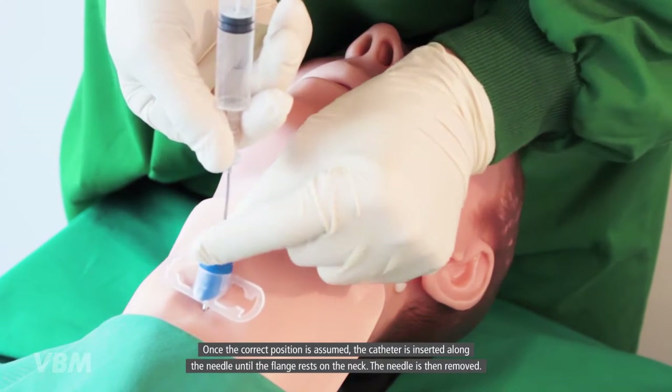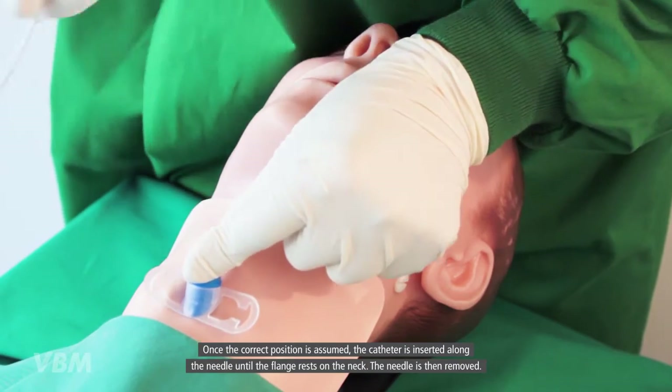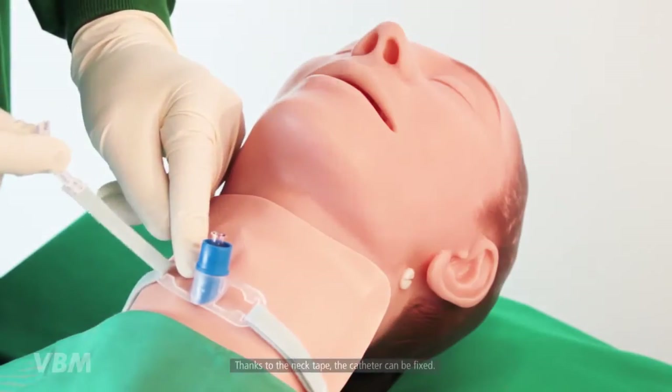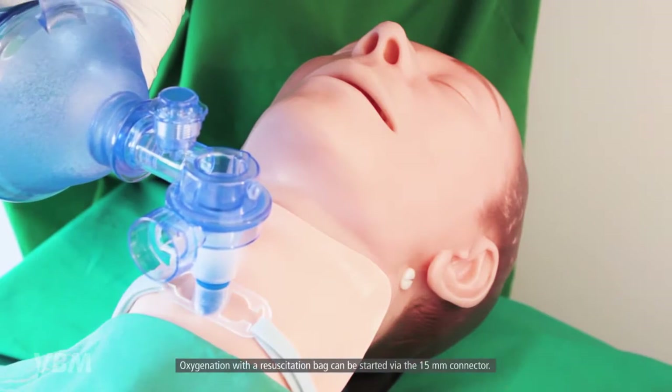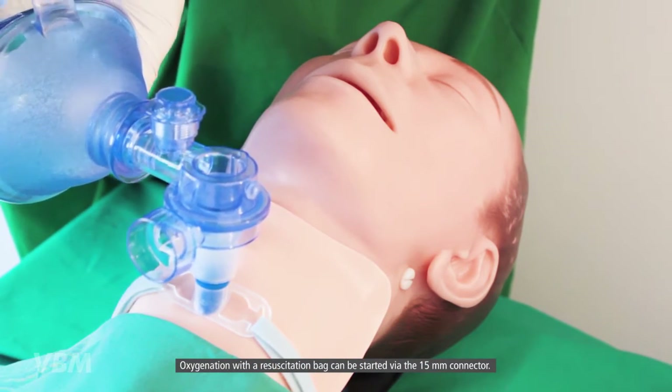Once the correct position is confirmed, the catheter is inserted along the needle until the flange rests on the neck. The needle is then removed. Using the neck tape, the catheter can be fixed in place.